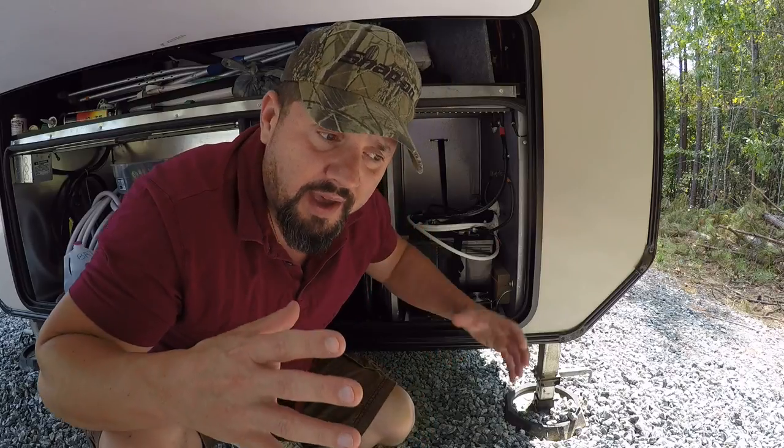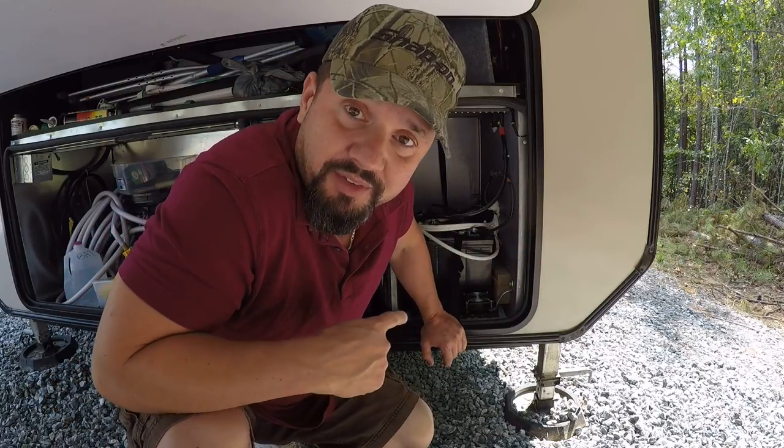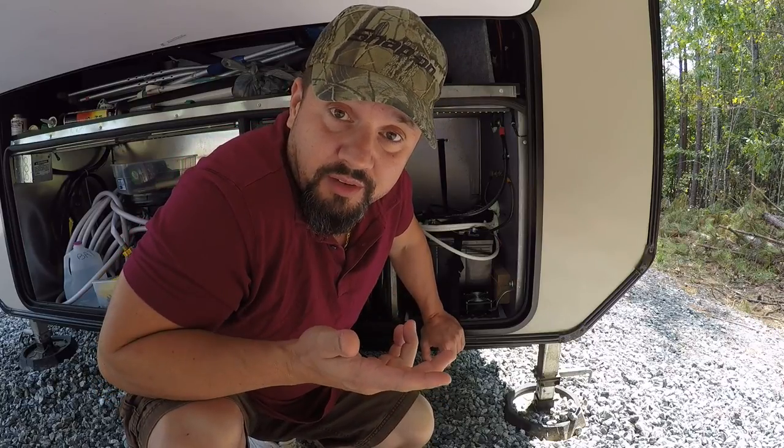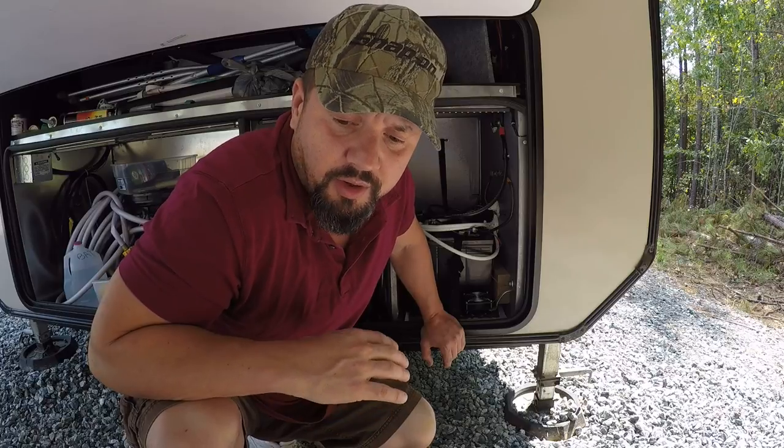Now they're going to be a lot heavier, but what I like about 6 volt batteries is they're tall and skinny — not fat and short. So usually you can fit them anywhere. I had a Class A and I used the same batteries from a Harvey to Class A. The same 6 volt batteries fit in the tray better than the 12 volts did. Usually if you only have one 12 volt battery, you can squish two 6 volts in that same spot, depending on your setup. Fifth wheels are pretty easy, they've got a lot of space. Class A's, you can still usually fit them pretty good. Even if you had to expand the tray a little bit, you're not going to have to make it too much bigger because they're tall and skinny.